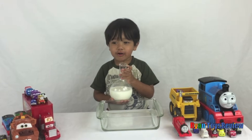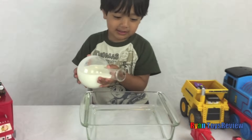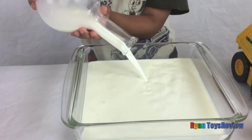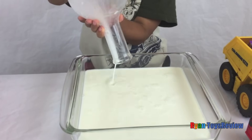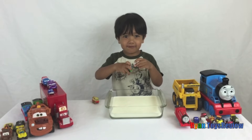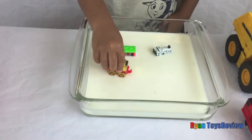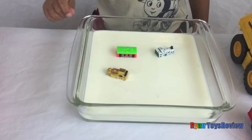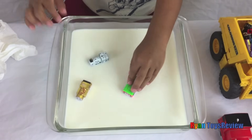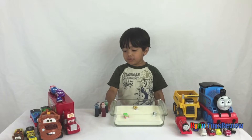Let's fill the container up with milk. I'm going to put the Thomas Minis inside for fun. Chugga-chugga-chugga-chugga-choo-choo! Now I'm going to add food coloring!